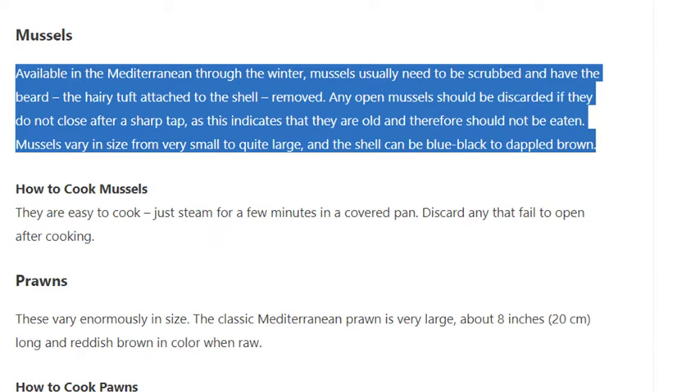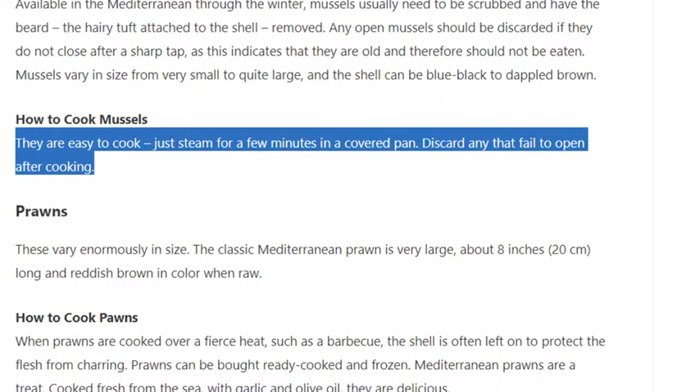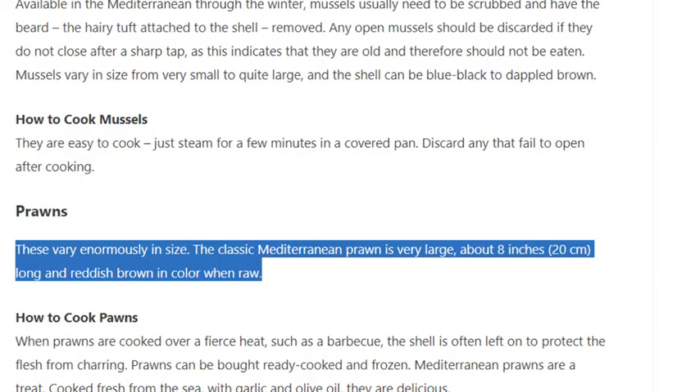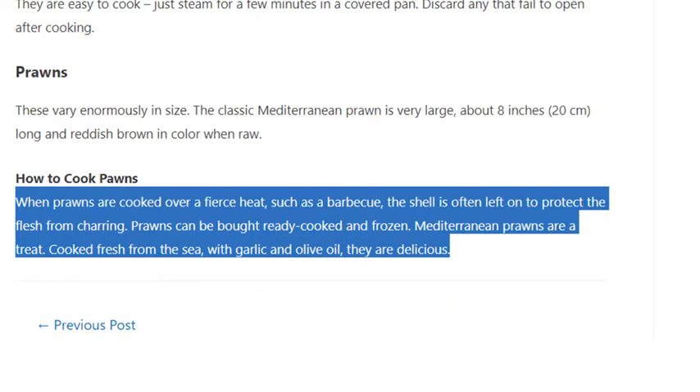Prawns vary enormously in size. The classic Mediterranean prawn is very large, about 8 inches (20 centimeters) long and reddish-brown in color when raw. How to cook prawns: when cooked over a fierce heat such as a barbecue, the shell is often left on to protect the flesh from charring. Prawns can also be bought ready cooked and frozen.